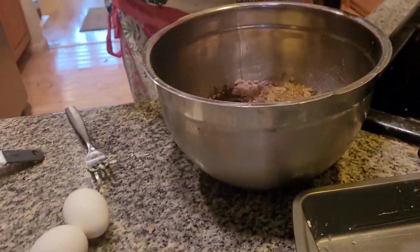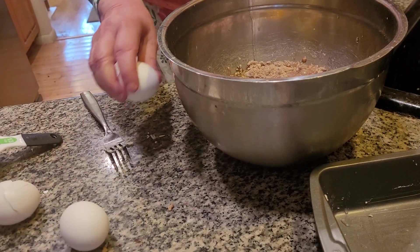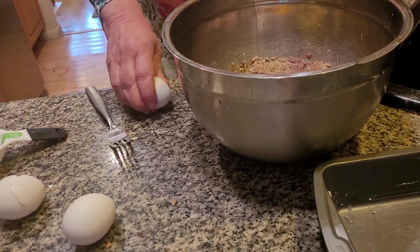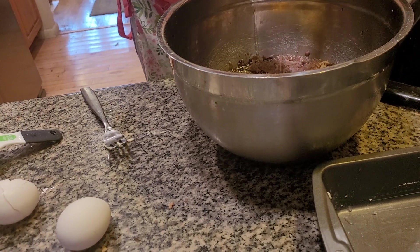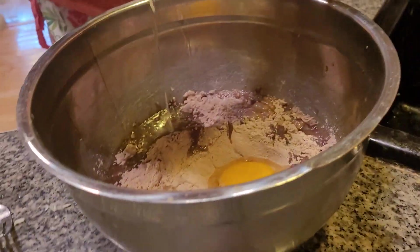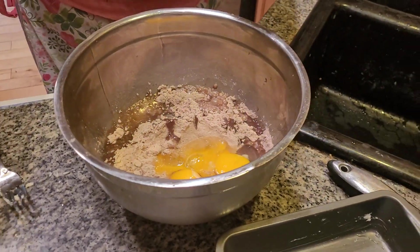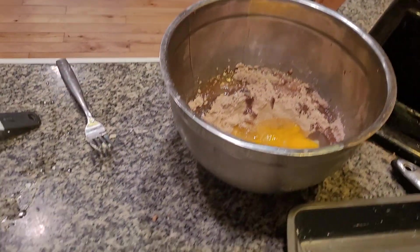3 eggs. Make sure when your kids crack the eggs, you stand right near them, because sometimes accidentally an eggshell can get in. I've done it myself. Here we go. Beautiful. Now, if we get an eggshell in there, don't panic — you just grab it with a spoon and get it out. Very simple.